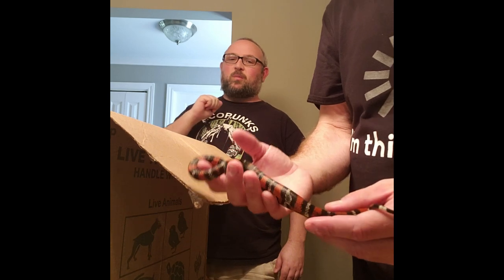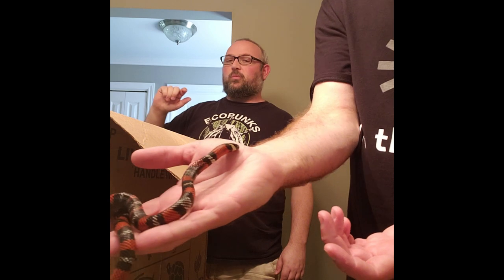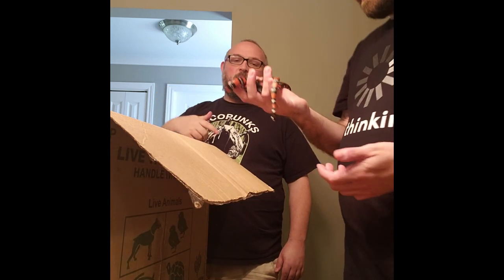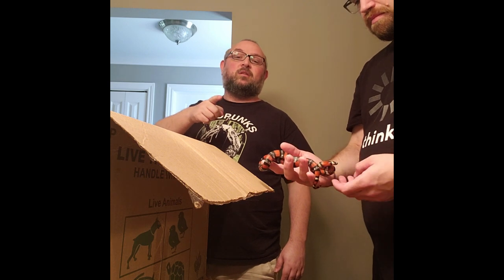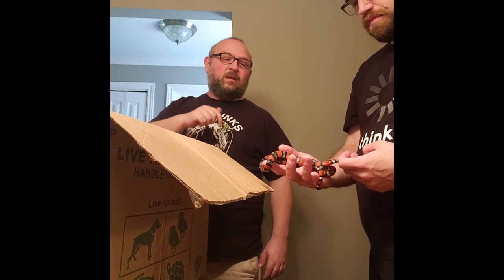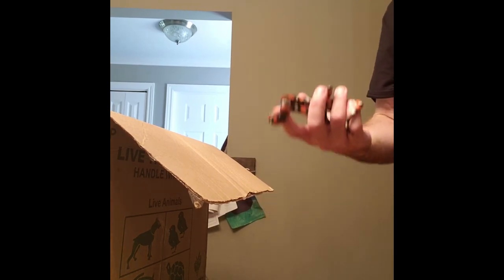Andy is way more patient with these than I am and has a little more experience with them. We did this as a joint project so they're going to stay at his house. We shipped them to my house, I drove them up to his place. They don't bite — no, they're very good.